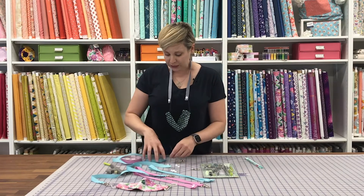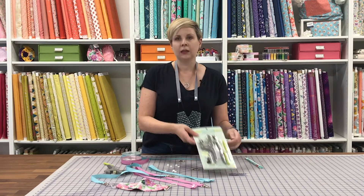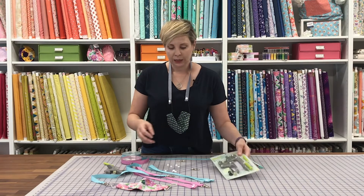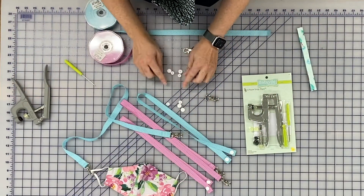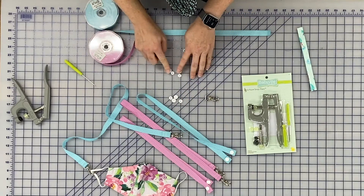Another way, and this is great if you don't sew, is to use a snap press. We have these on the website. If you haven't used it before, they're really easy. You would need two snap sets, and a snap set is actually four pieces, so you'd want to make sure you have all eight pieces.